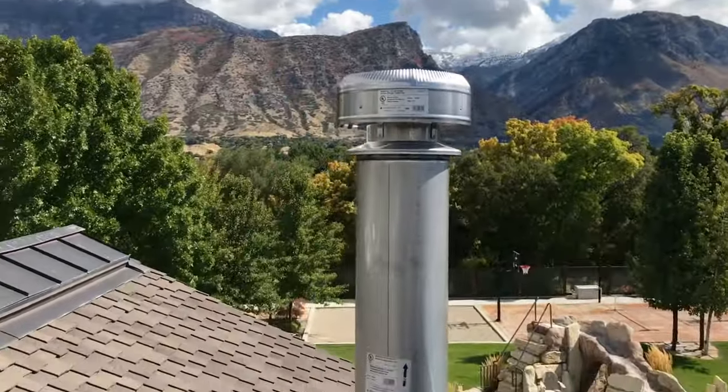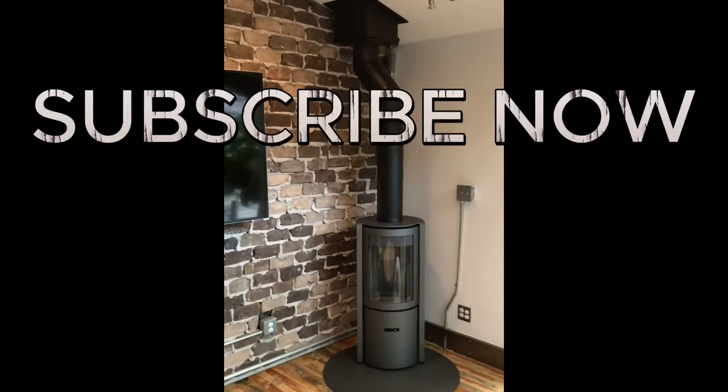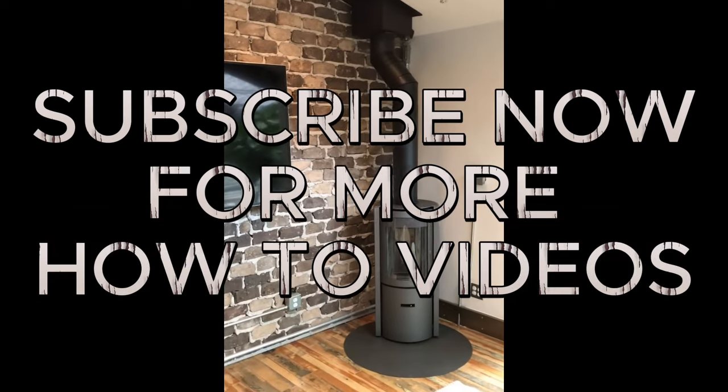And that's it for this video. Thank you so much for watching. Work hard, be creative, and always do your best.